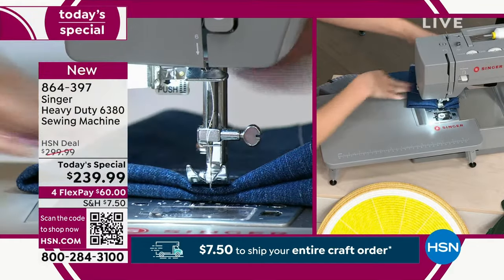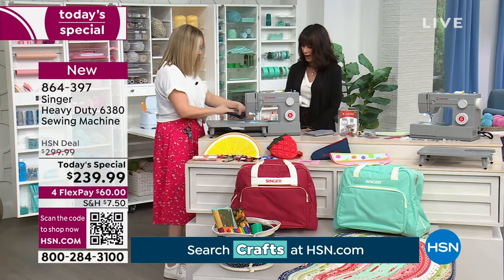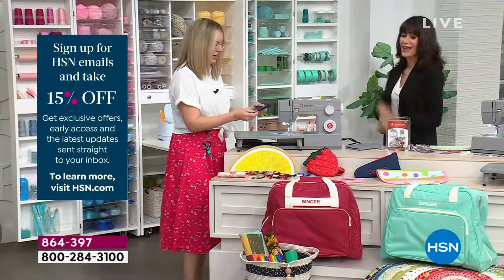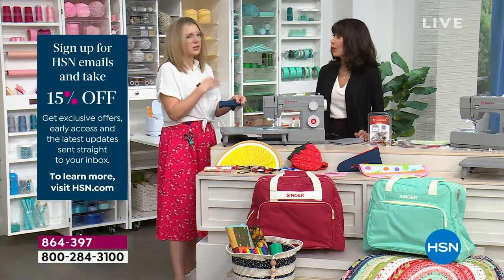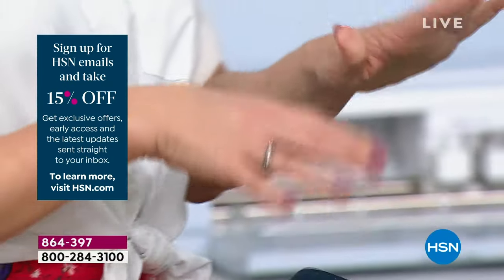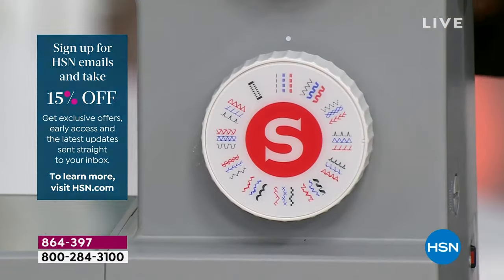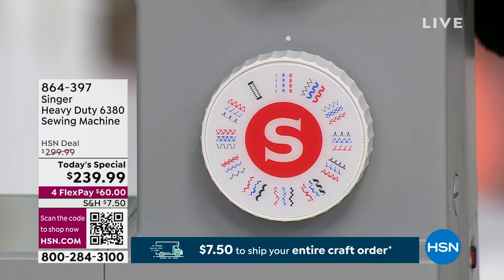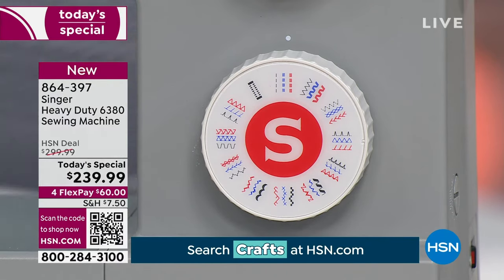We have four layers of denim — which is what you'd encounter hemming jeans and going over a seam — and that was really easy. This machine also offers a variety of stitches: stretch stitches for stretchy fabrics, and a one-step buttonhole, where you just select the buttonhole, put the buttonhole foot on, and it stitches the whole thing out. It's actually 110 stitch applications with 32 built-in stitches.